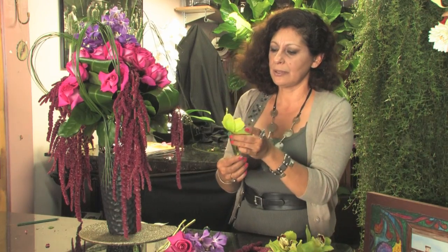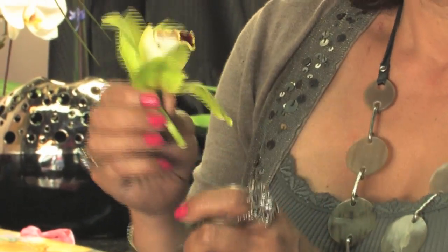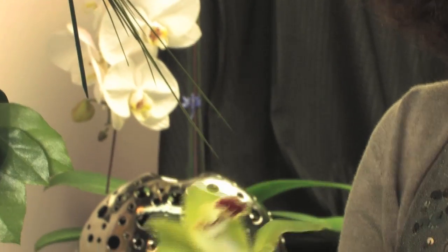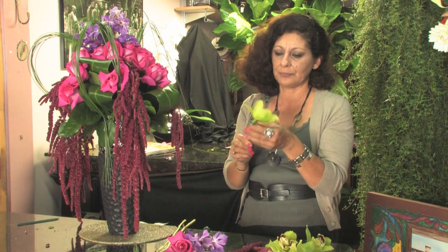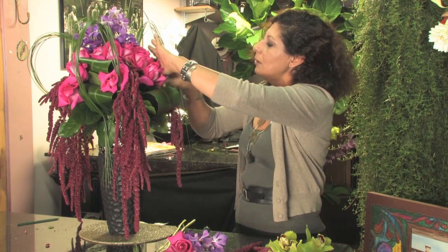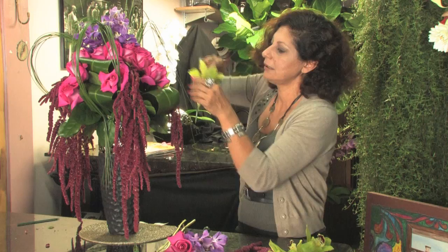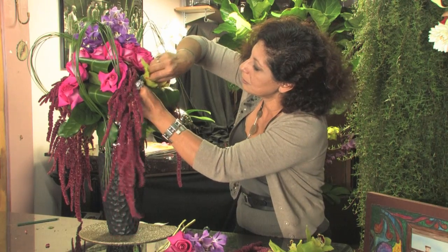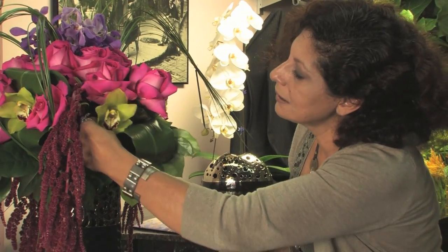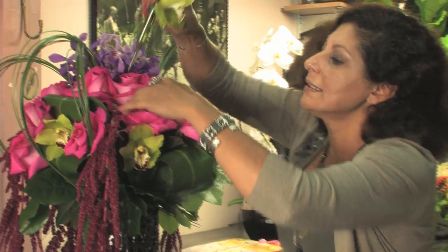The other orchid I love is the Cymbidium. They are beautiful. The lime green I love because it gives so much brightness and so much light to any arrangement. I need to use a water tube too. In this way it's very easy to place where it will go nicely and give the effect I'm looking for. I like to give more light — very easy to place in the arrangement.